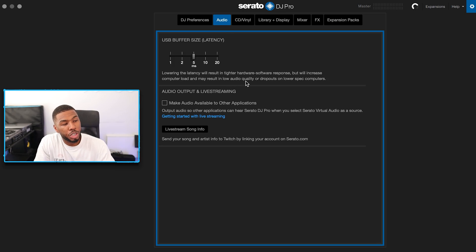The next setting under audio is USB buffer size at five milliseconds. I could take it down to one millisecond but the lower you go the more strain it puts on your computer. Five milliseconds works well for everything I need. USB buffer size is basically the latency between pressing a button and it registering on the software. I was told by someone from Serato that the difference between one and two milliseconds is so massive you shouldn't really go to one. DJs with older laptops often have it at 10 or even 20, but my laptop handles five fine.